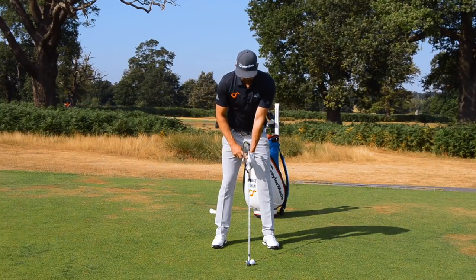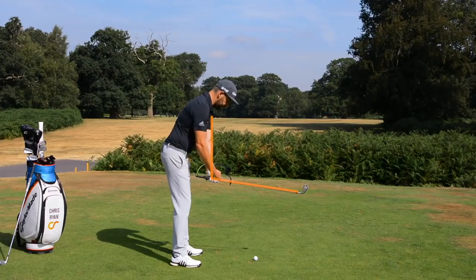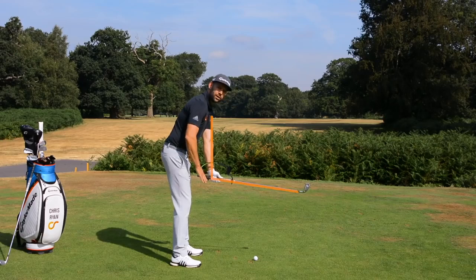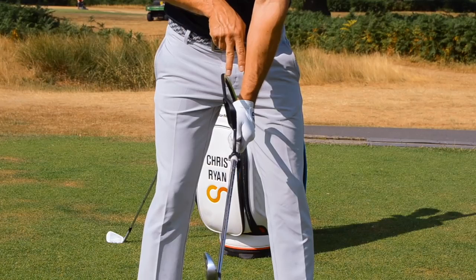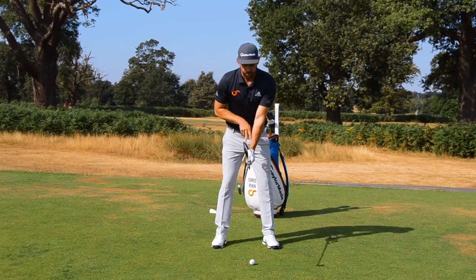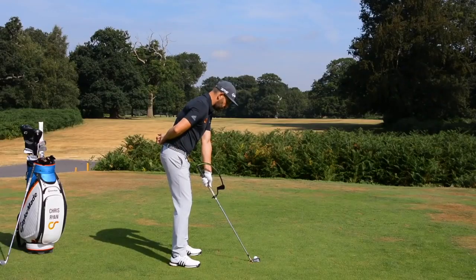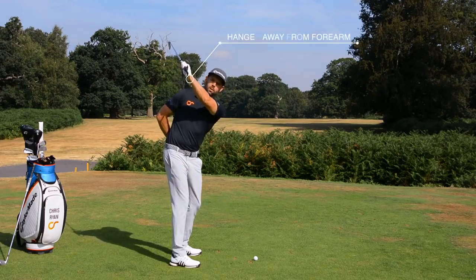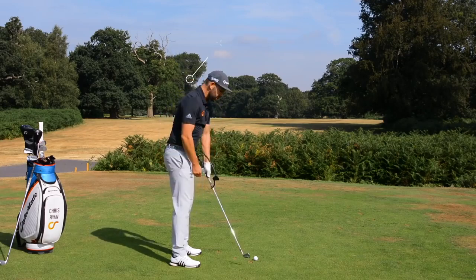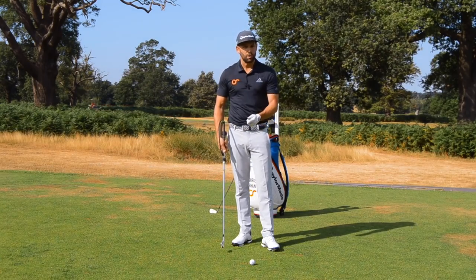Watch what happens if I raise my thumb — this is what we said was wrist cock. As I do that, I create roughly a 90-degree angle between the lead arm and the club shaft. But notice from the face-on camera that the hanger has not made contact with my lead forearm — that relationship has stayed the same. So what we commonly see from golfers who struggle is through the backswing they create the wrist cock, but they still haven't changed this relationship between the hanger and the forearm. I've created that motion but haven't used the hinge or twisted my wrist in any way.